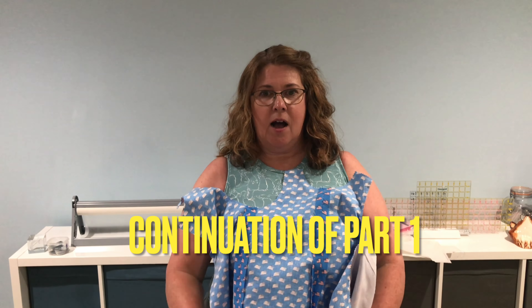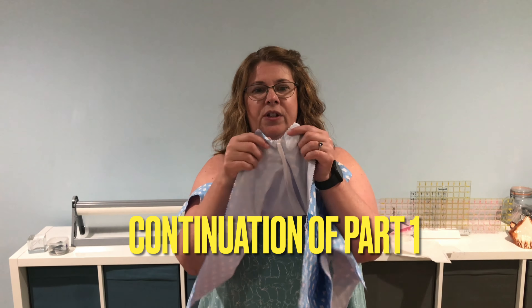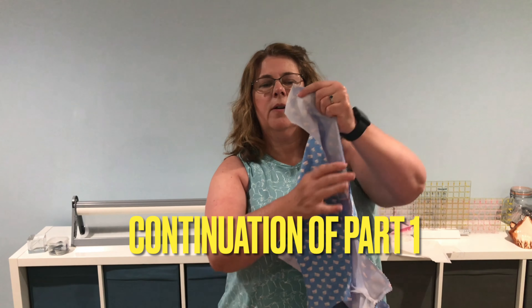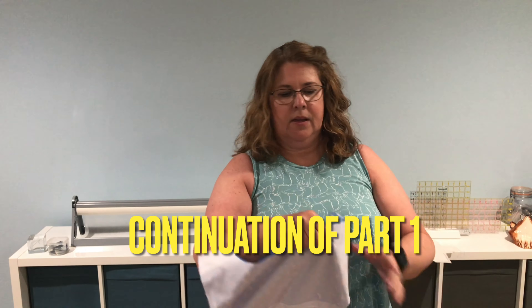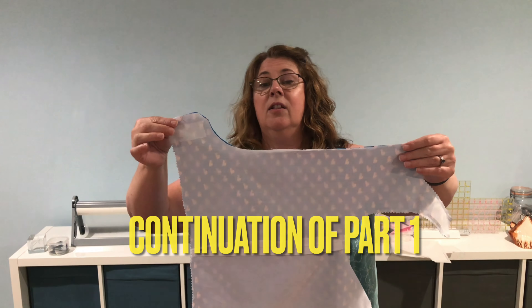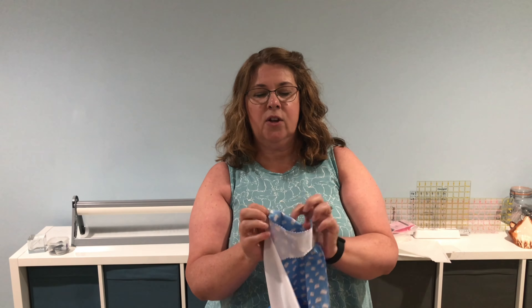Thank you for joining me today. We're going to do a sew-along tutorial for making a fully lined John John. I have trimmed my seam allowance all along the top and the bottom, which includes the front part of the crotch. I did not sew this side opening or all along the side of the back — this is not sewn. And on this side, it is still open.